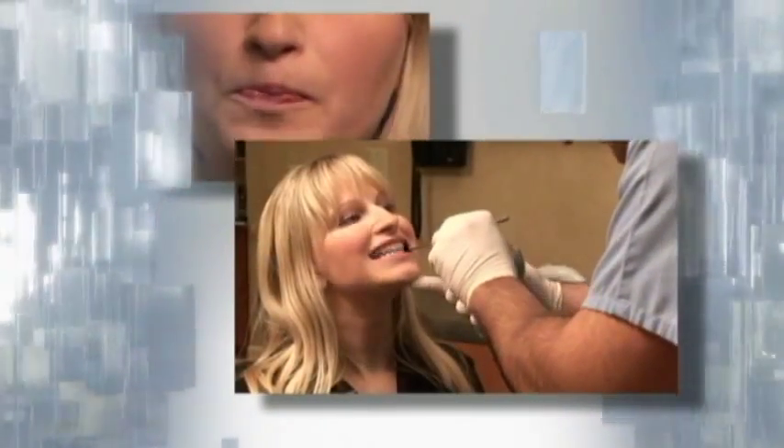Vivera retainers were created to fit the needs of patients' busy lifestyles. The Vivera retention program provides your practice with a cutting-edge treatment option that overcomes the typical barriers to retention and improves patient satisfaction. I'm actually wearing the Vivera retainers right now and nobody knows that I'm wearing them. I really don't think I'm going to have a problem sticking with Vivera over the long term, only because it is so easy to use.